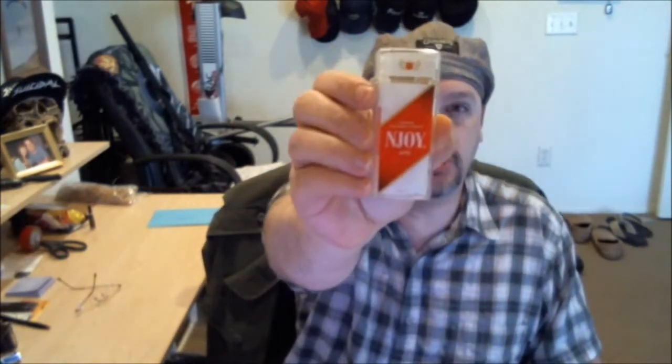Welcome back, YouTubers and interwebers from near and far. We're back here with you and today we're going to be doing our e-cig review of the N-Joy. This is the N-Joy King — N-Joy's offering into the disposable e-cig world. This is an e-cigalike product, which as stated in other videos, is a product that's supposed to emulate a regular cigarette as closely as possible.